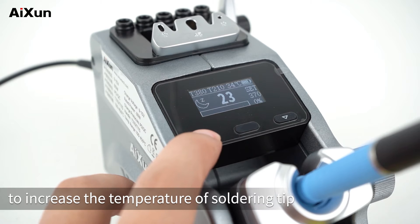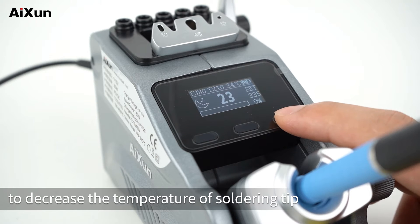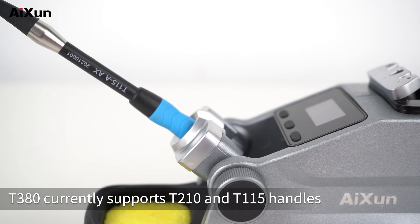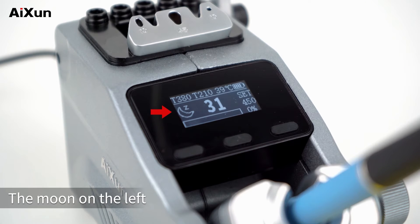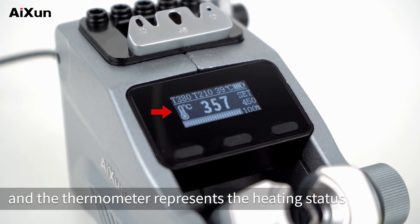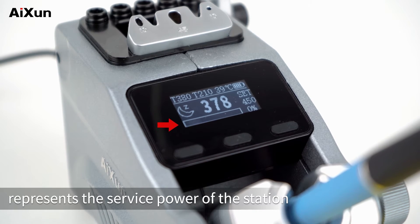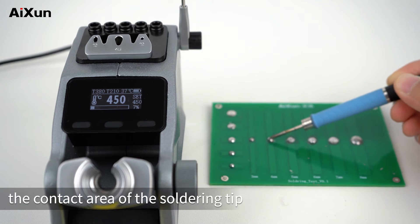Single press or long press the left button to increase the temperature of the soldering tip. Single press or long press the right button to decrease the temperature. On the display interface, the station name, the matching T210 handle — T380 currently supports T210 and T115 handles — as well as the temperature and battery life of the T380 are displayed. The moon icon represents standby status and the thermometer represents heating status. The number in the middle shows current tip temperature; the number on the right shows set temperature. The progress bar at the bottom represents the service power. When picking up the handle, power rises sharply then levels off, and varies depending on the contact area of the soldering tip.